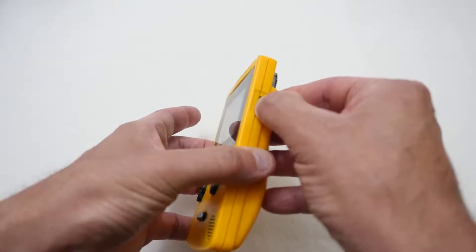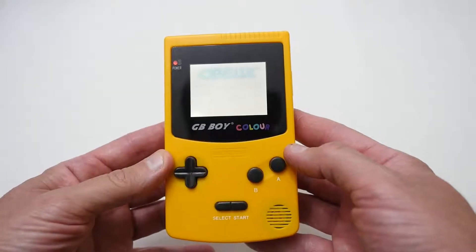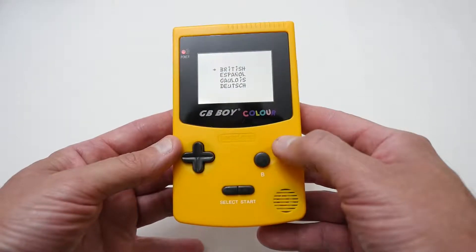I'll put this in and switch it on, and we'll see if we actually get the game itself come up. And yes — it works. So that's really a good plus that you can actually use the original cartridges in there as well.